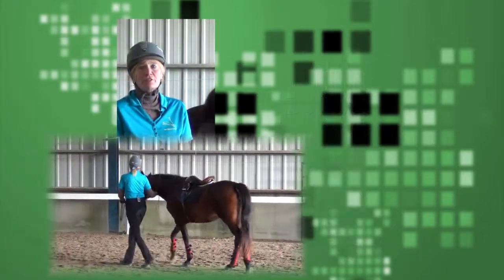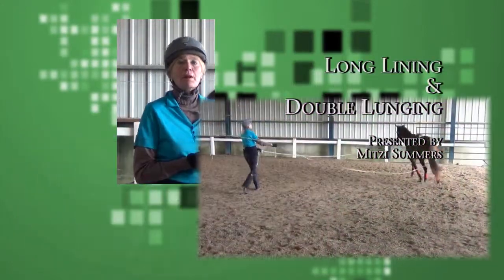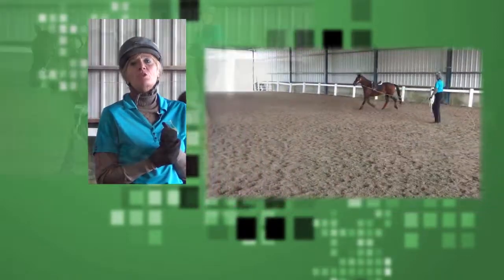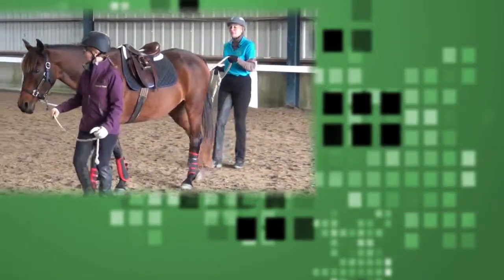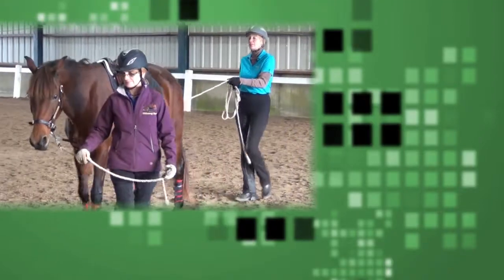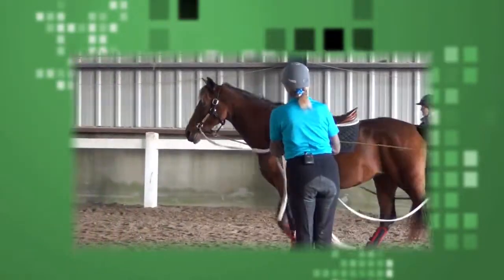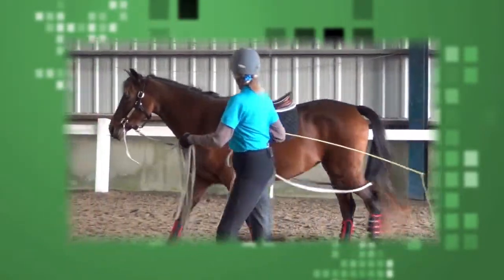This presentation is on double lunging and long lining and the different effects it has on the horse, the benefits for the horse, and allowing some students to try it on their own. I'm touching the haunches. You control all four corners of the horse with two soft lines.